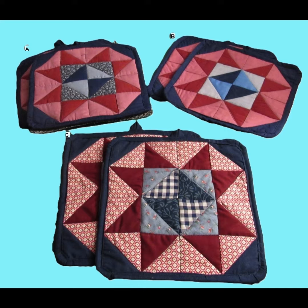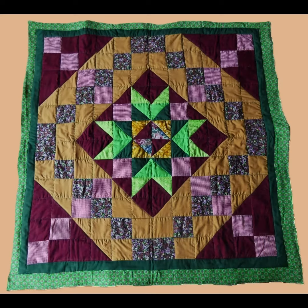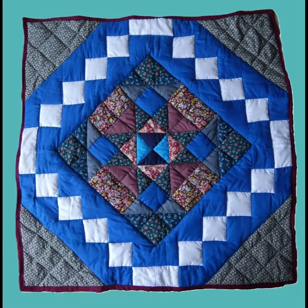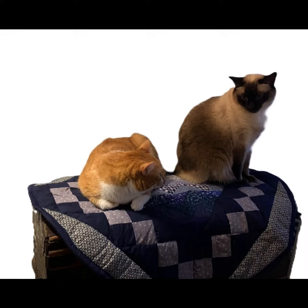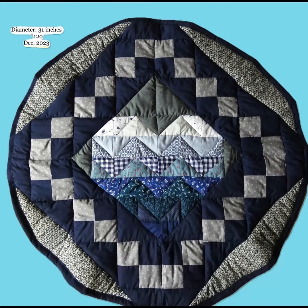My mother taught me how to sew and make quilts. I no longer sew bed-sized quilts — nothing larger than baby blankets, about 40 inches square or 100 centimeters square. I also sew much smaller items, as you are seeing. That's why this is called Quilted Accents — to accentuate your home, and not quilts.